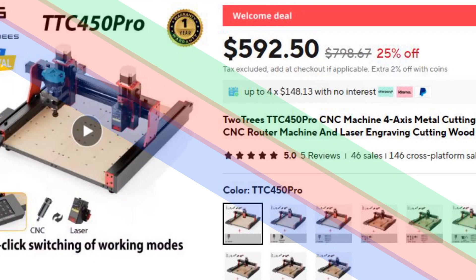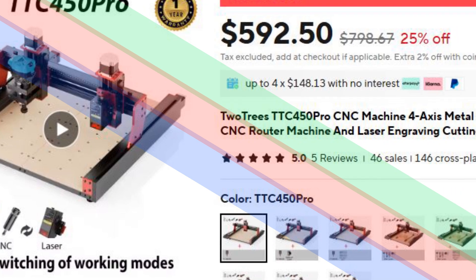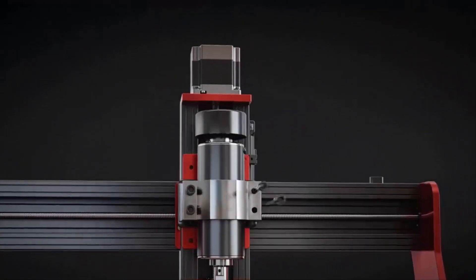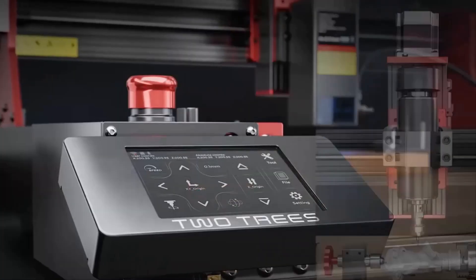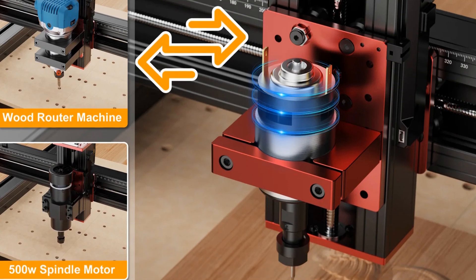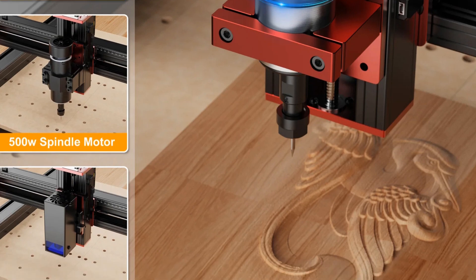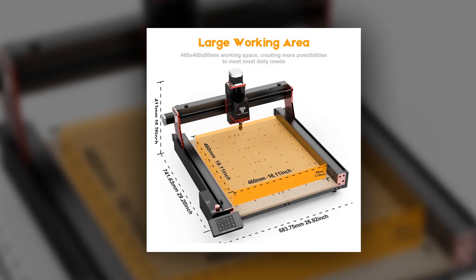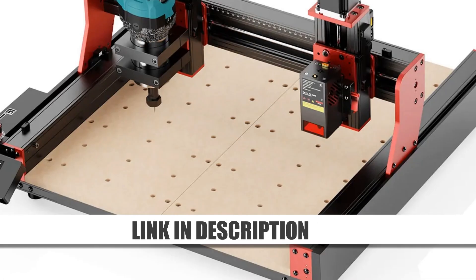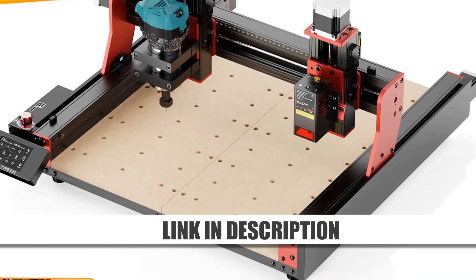Number 1: 2-trees TTC 450 Pro CNC Machine 4-axis. The 2-trees TTC 450 Pro is a premium 4-axis CNC machine designed for both laser engraving and metal cutting. Its GRBL control system ensures seamless operation, while its robust construction guarantees durability. Perfect for woodworking and metal projects, this machine delivers precision and efficiency. The large working area and advanced features make it a versatile tool for professionals and enthusiasts. With capabilities for intricate designs and heavy-duty tasks, the TTC 450 Pro stands out as a top-tier choice for CNC machining.